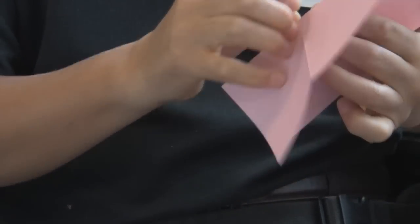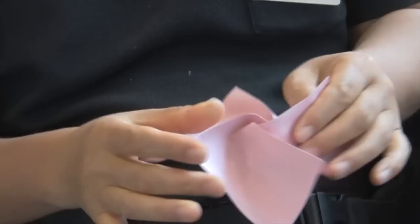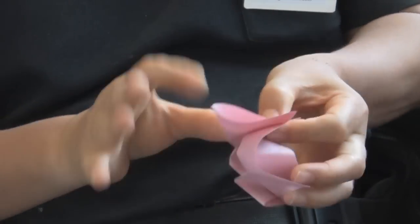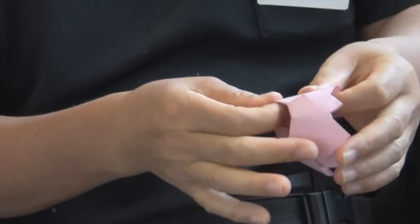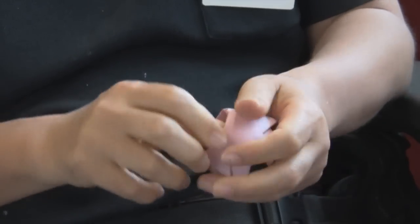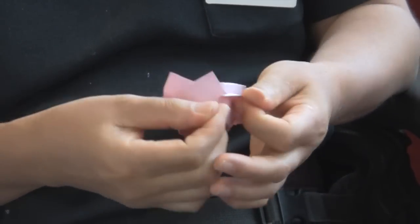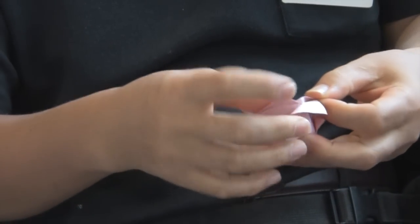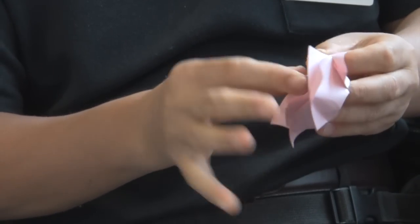And did you teach that in your class today? I taught this rose in yesterday's class. And how do English folders from the BOS compare to folders in Japan, for example? In comparison to the Japanese folders, English folders often fold the Kawasaki rose much more neatly. The Kawasaki rose has become a famous rose, and some people don't even know that Kawasaki invented it. So it must be now one of the most famous models in origami. Congratulations for that.